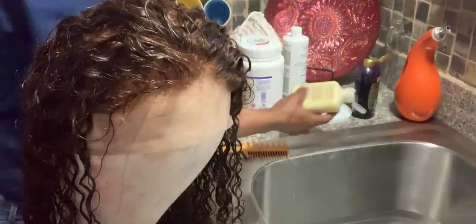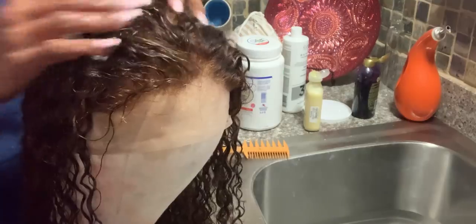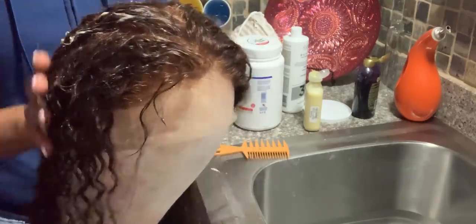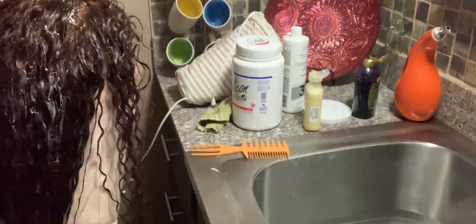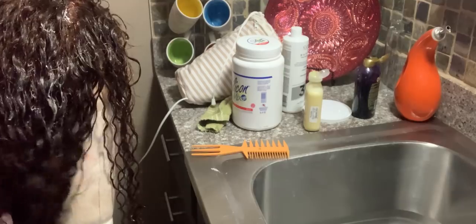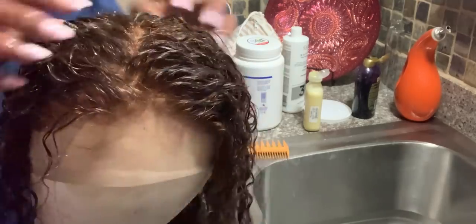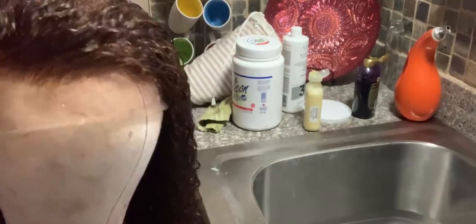I like to use Mixed Chicks in my curly units and it used to cost me a fortune, but I've been finding it at Marshall's for five bucks — no lie. I love using it in my curly units and sometimes in my natural hair as well. The last time I found it I actually bought about five bottles of it. We're going to put her outside and let her marinate.